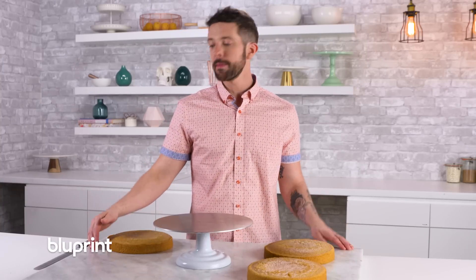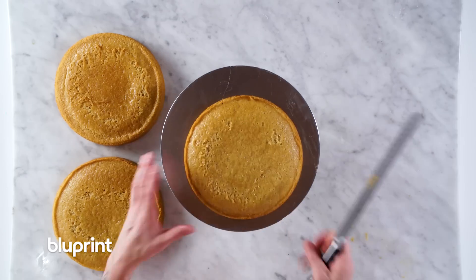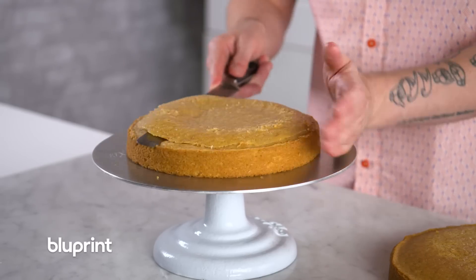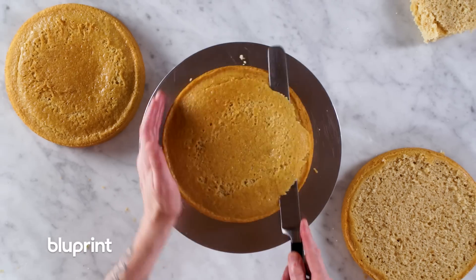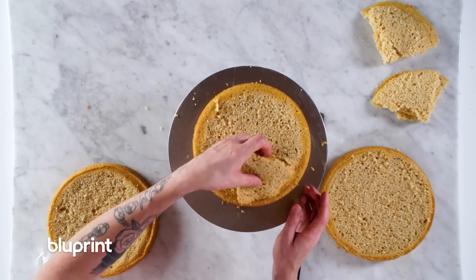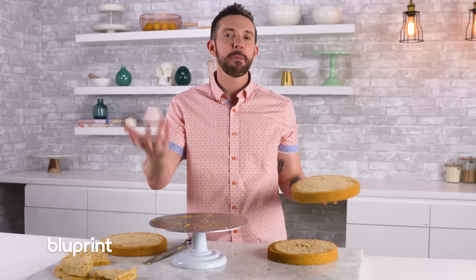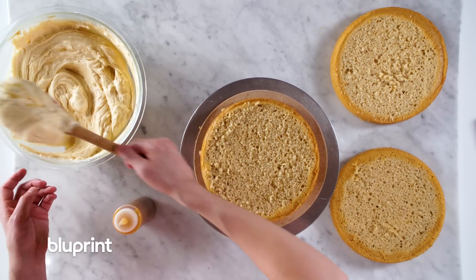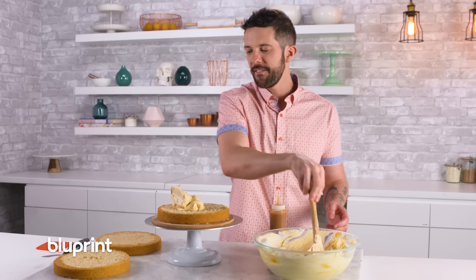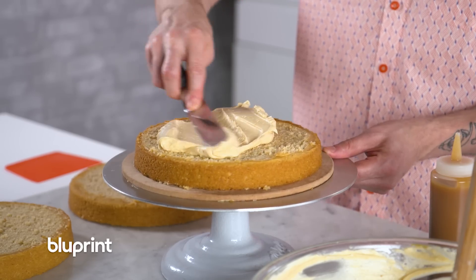All right, to start our caramel buttercream cake, I'm going to work with three nine-inch cake layers. I'm going to clean up my crumbs and I'm going to fill this with the delicious caramel buttercream that we made.